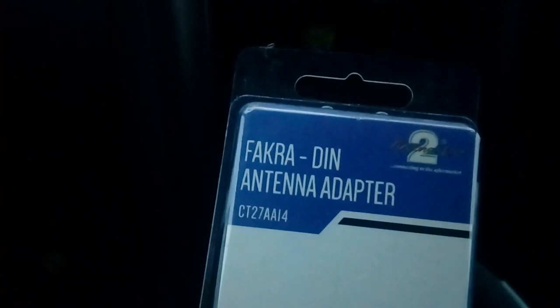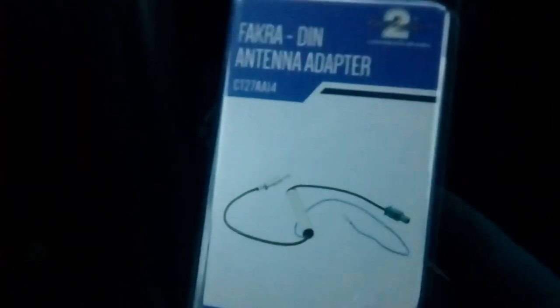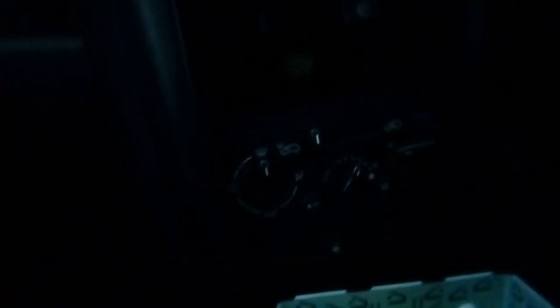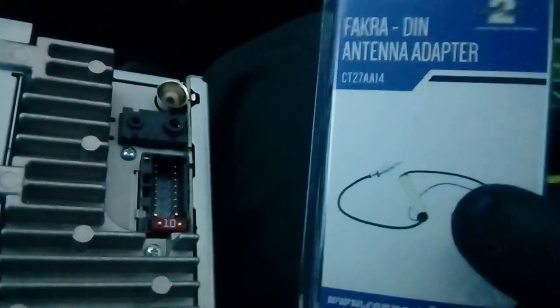Accessories needed to fit this radio: you're going to need an aerial adapter. This one is made by Kinex — it's the CT27AA14 — and it's an aerial adapter that simply plugs into the Fakra connection of the car and converts it to a normal aerial so it plugs into your new radio. That connector does not plug directly into the aerial hole on the new radio, and that's what this adapter does — simple plug and play.